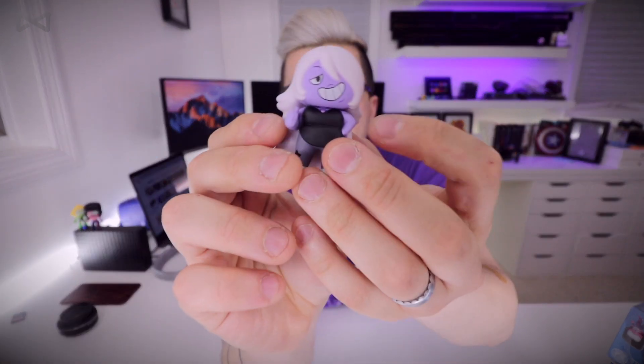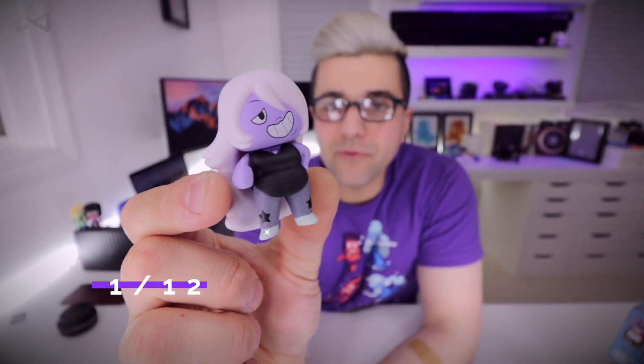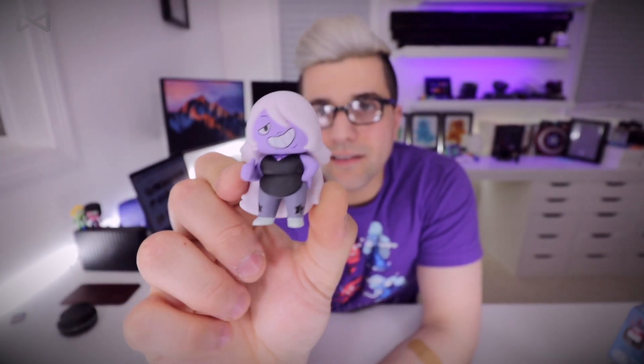On to the next — let me see if I can guess who it is. It's Amethyst, I'm pretty sure — I could feel her hair. Let's see... boom, Amethyst! So right now I'm two for two, two brand new ones. She looks freaking awesome, super smirky. She's a little back heavy — her hair is pretty heavy — so I'm leaning her up against Garnet.